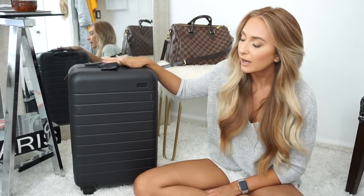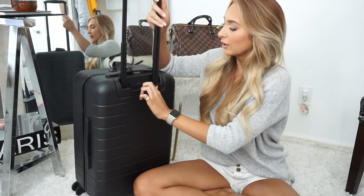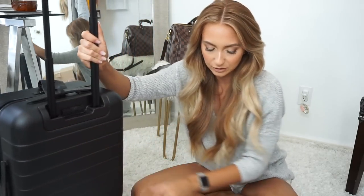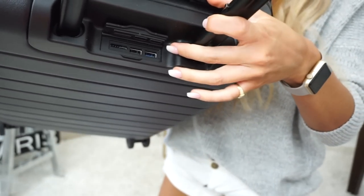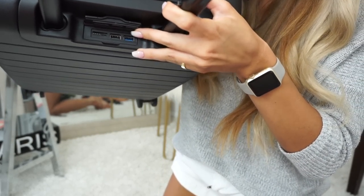I had recently used this suitcase when I went on a quick overnight trip and I really did enjoy it. It's super durable and the wheels were just really easy to glide in the airport. My favorite part though is that it charges your phone — it has a little USB area where you stick in your USB cord and it charges your phone. How awesome is that? There's room for two of them. One of my biggest pet peeves is when I'm in the airport and there's only so many charging stations and I can't get my hands on one.